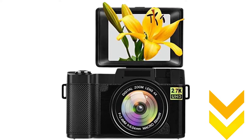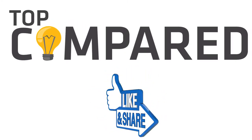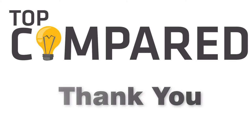I have attached the product links in the description box below. Please like and share the video if you find it informative. Also subscribe to our channel to get more videos from us. Thank you.